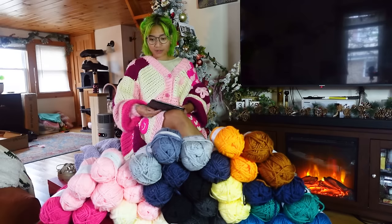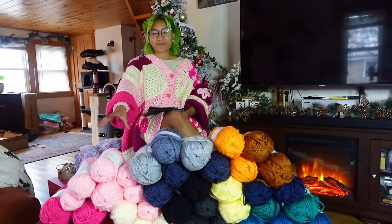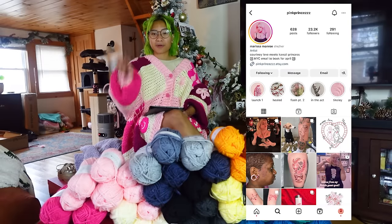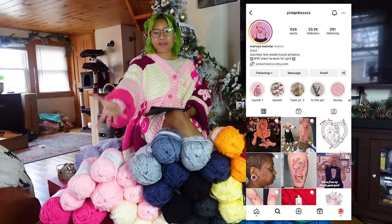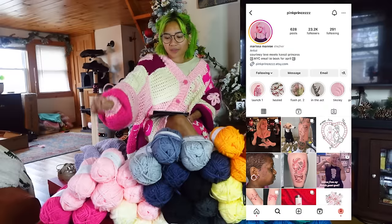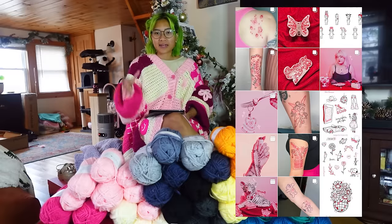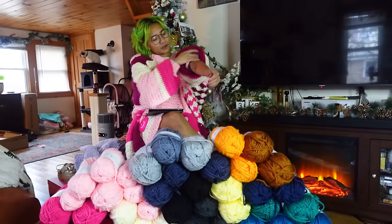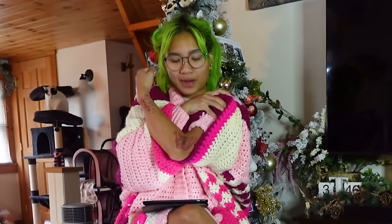First we're starting with this pink one. This is for one of my favorite tattoo artists — the one I have the most tattoos from, that I keep going back for — Pink Princess, aka Marissa. You can see there's also a dark red in there, and her thing is pink and red cute tattoos. I have four tattoos from her right now. I have this moth one I got recently.